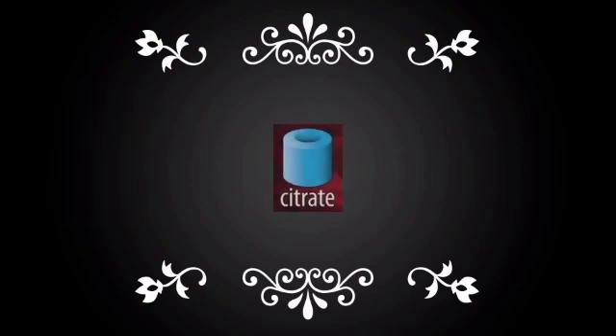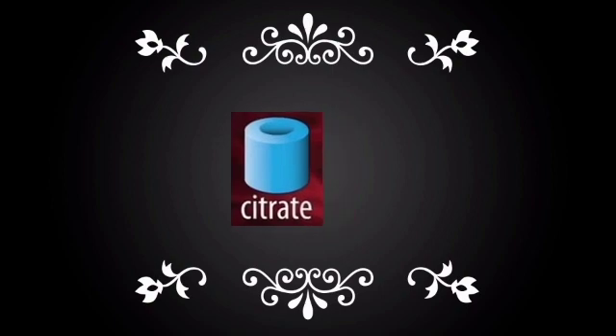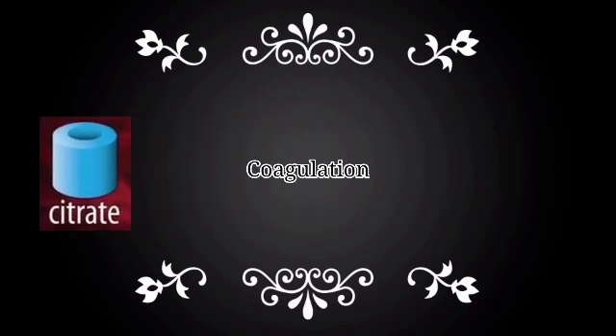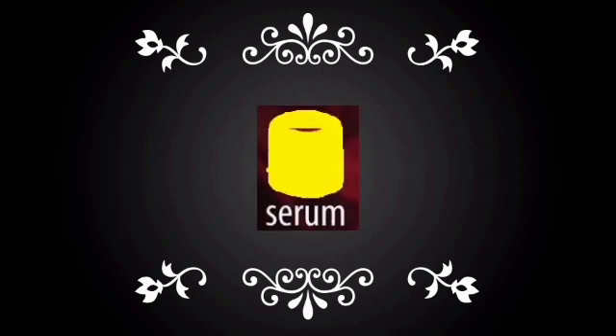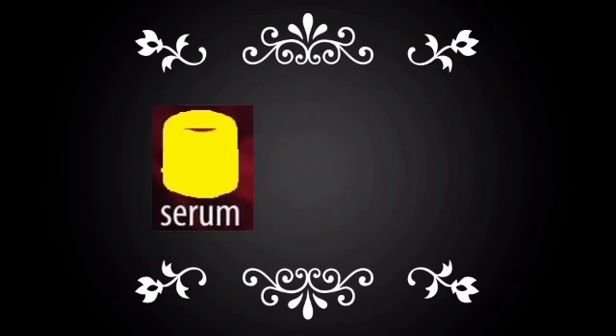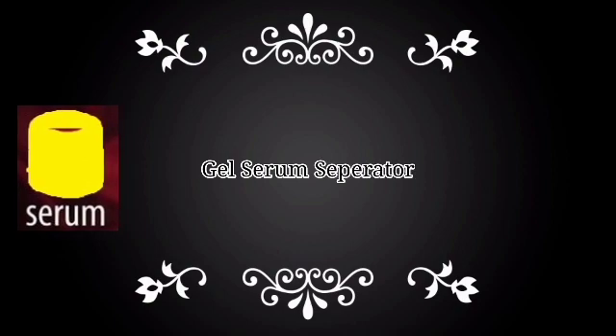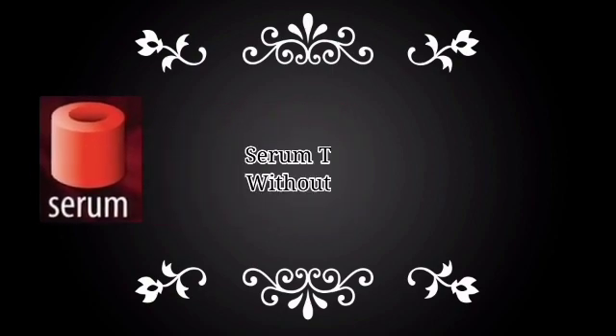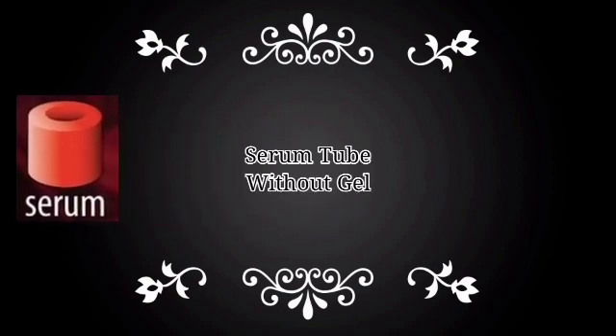The second tube is the citrate tube, which has a blue color cap and is used for coagulation studies. The third tube is a gel separator tube for serum — these are yellow color tubes. The fourth tube is again a serum tube but without a gel separator, and they are of red color.